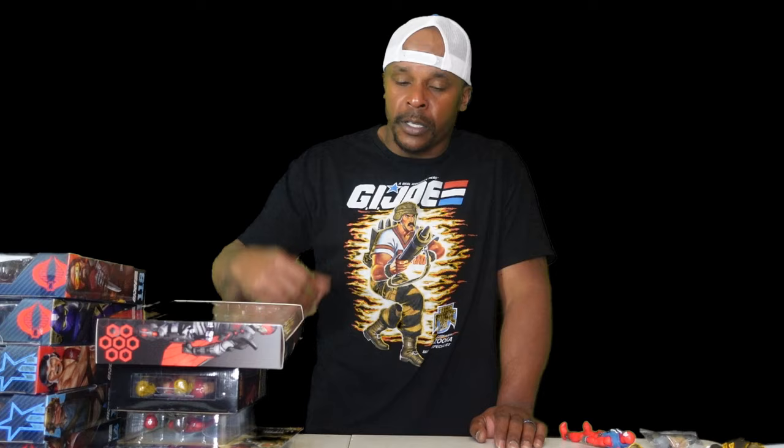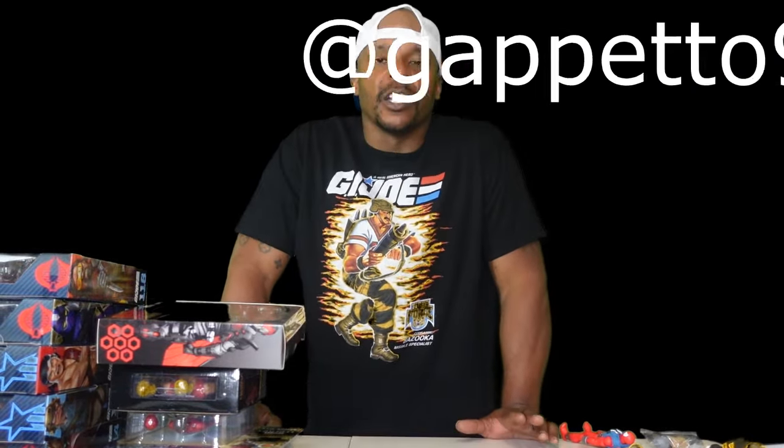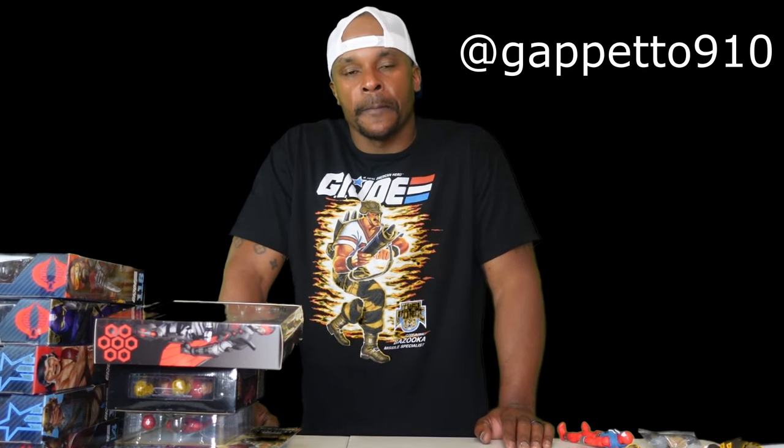What do you guys think? Did you like X-Men 97? Did you get most of these releases? All these figures look banging — I can't wait to go through them. Let me know. This is the Savage Land. If you can, give me a like, comment, subscribe. We do this with the love and beauty of action figures. Until the next time — God bless.